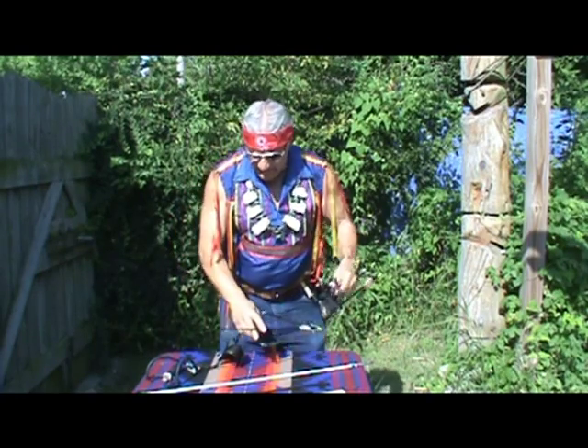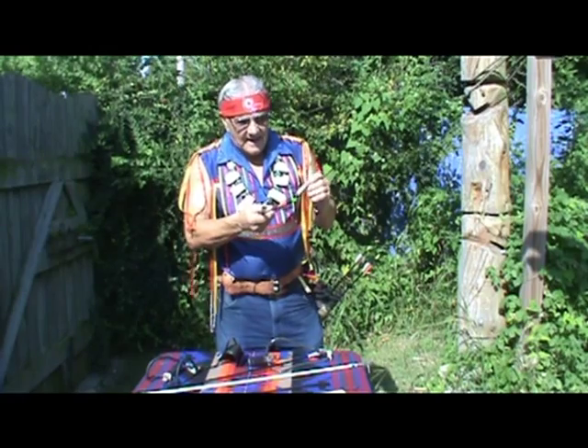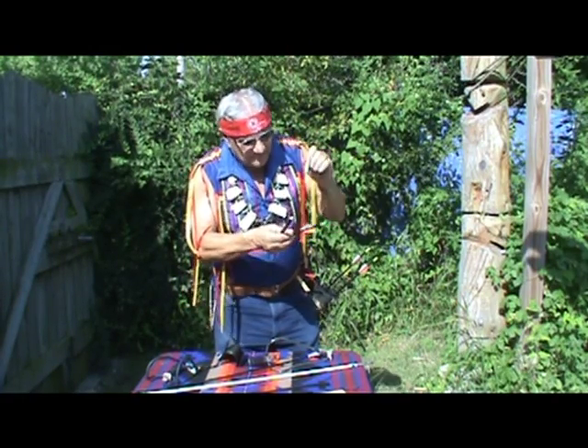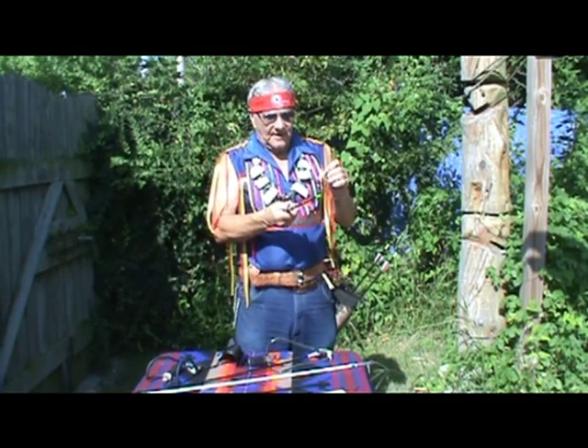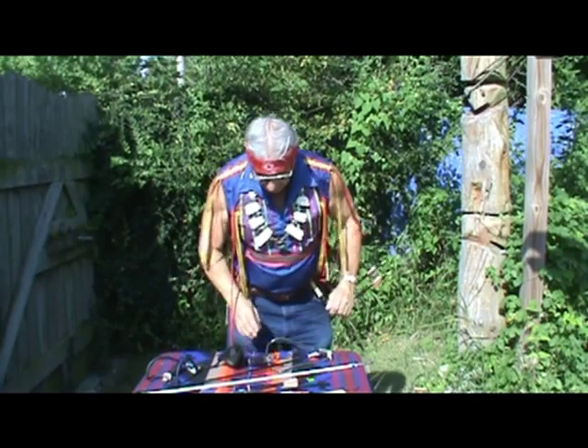One thing people ask me is: how do you make the feathers last a long time? Well, you put an extra drop of glue right there at the start of the fletching — either vanes or feathers. That is called tacking — tacking the feathers down. So there you have it.